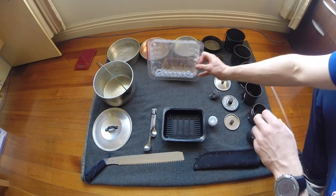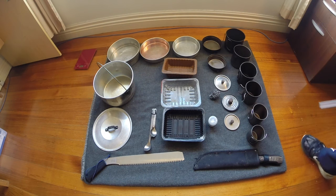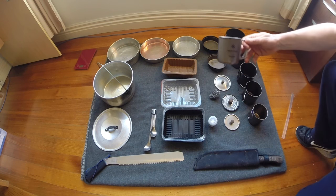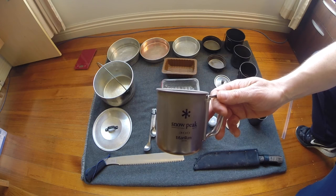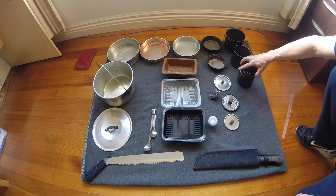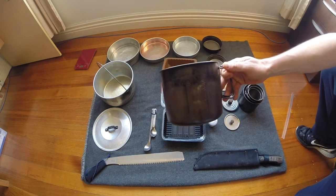Lately we've also been using these to keep our cook set off the snow when camping. Now, over to my favourite part of the entire cook range — the Snow Peak titanium. Here we have the very smallest of the Snow Peak range: the 300ml cup, which pops inside the 450ml cup, into the 600ml, then into the 700ml pot, the 700ml into the 900ml, and then the largest of all, the 1400ml cup.